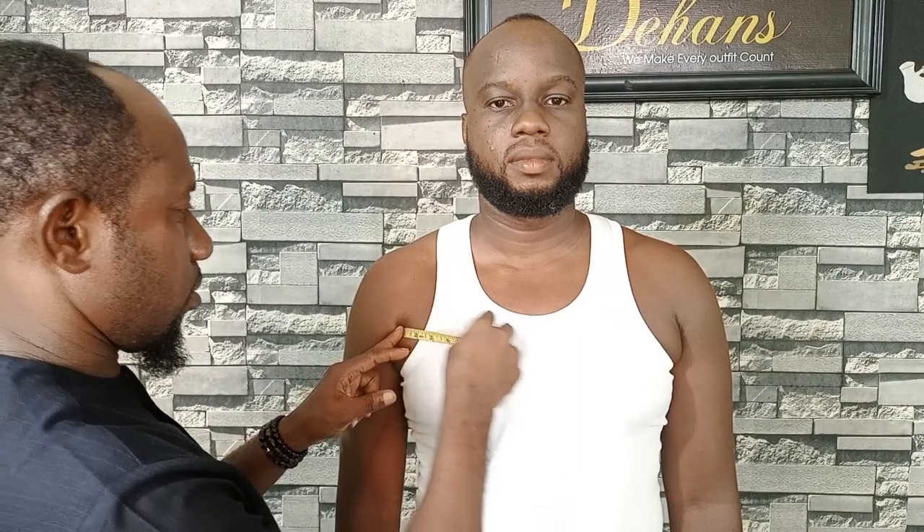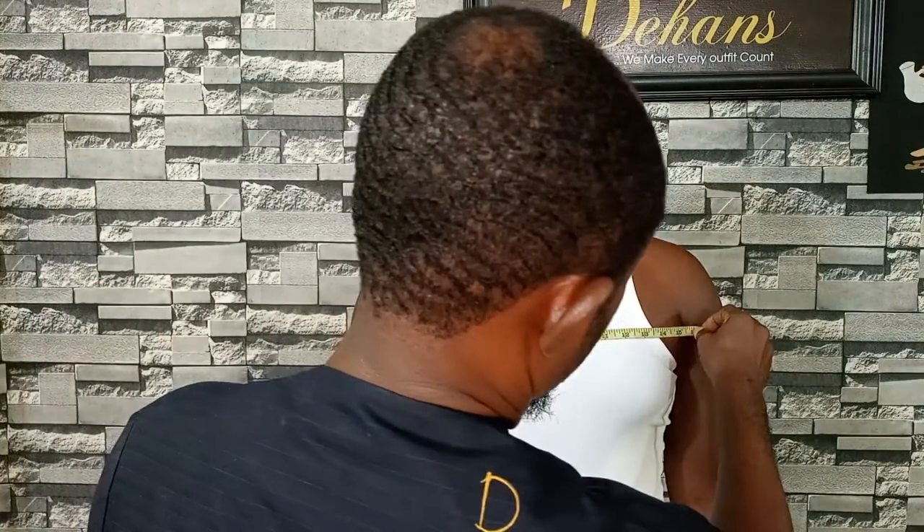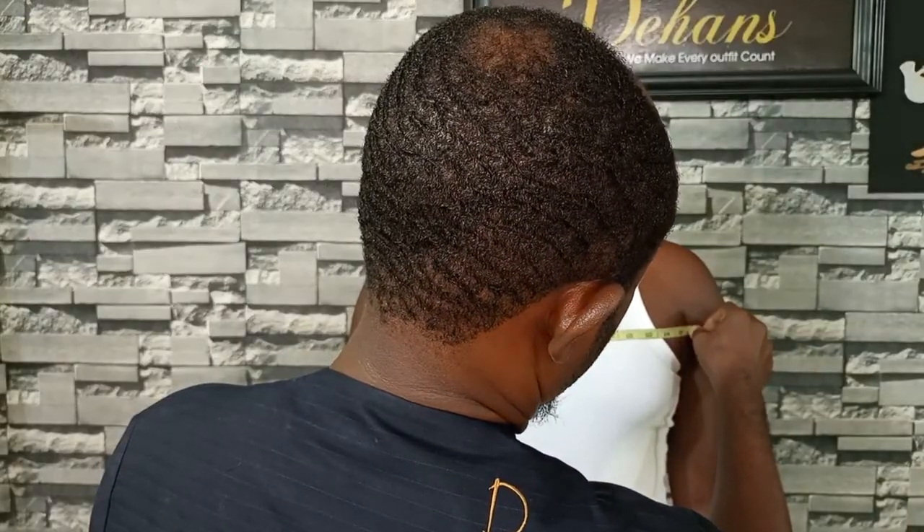To take the across chest measurement, you need to put your tape at the tip of the person's armpit, across the chest as the name implies, to the other side of the tip of the person's armpit.